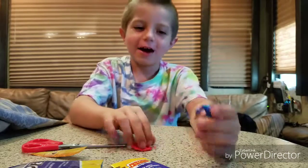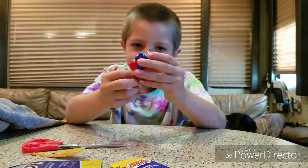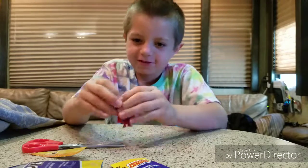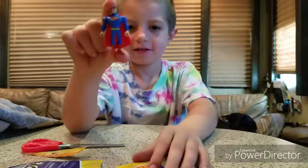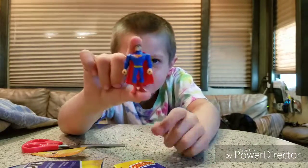This is what he would look like without his cape. So, let's put his cape on. Here he is. Here is Superman.